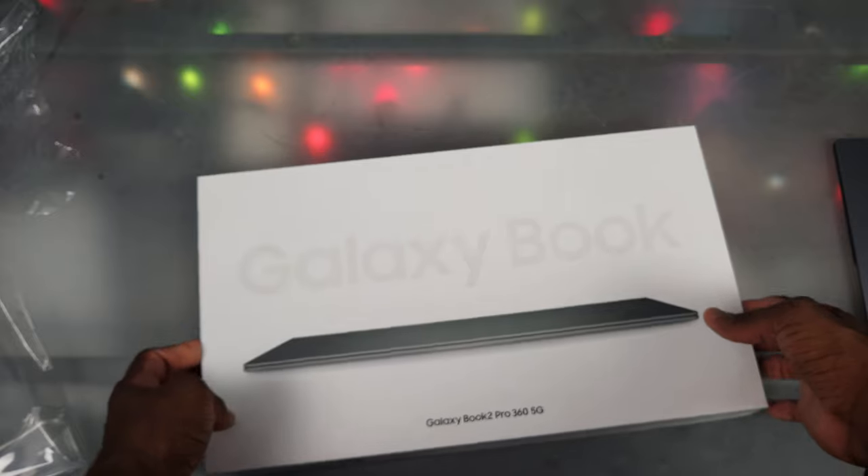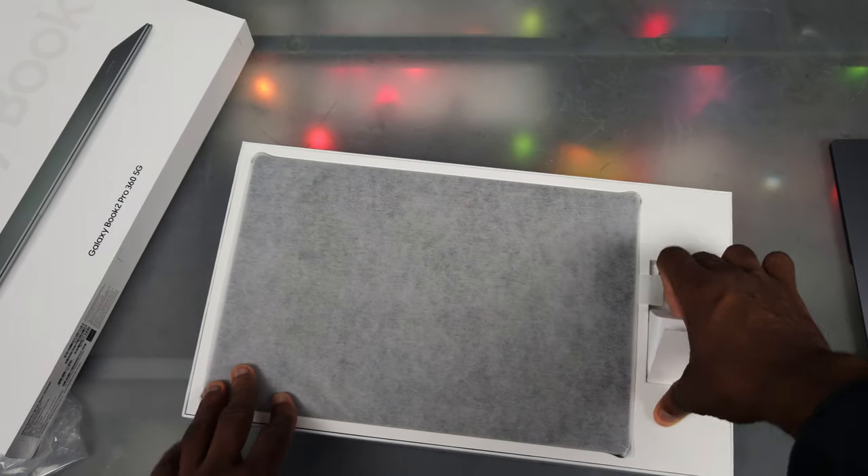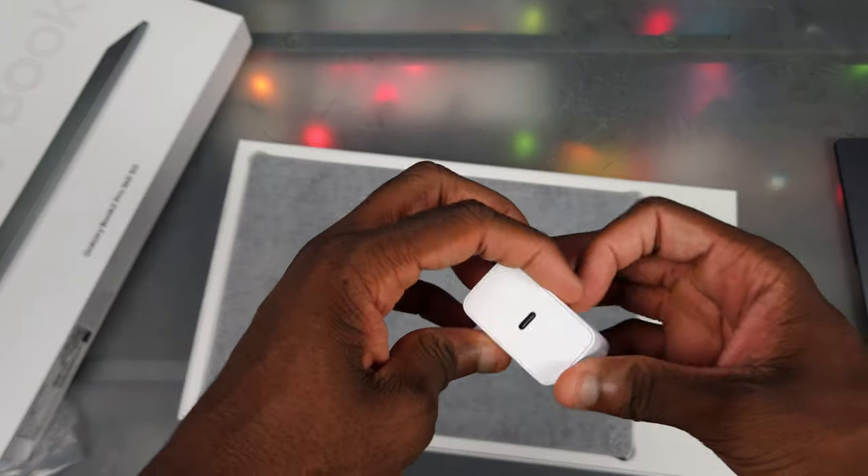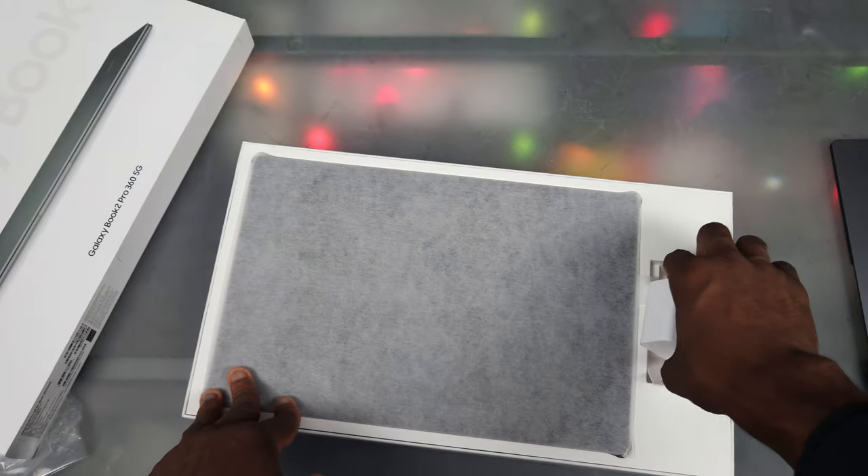Let's go ahead and bust into this box. So we just lift this up — no need to cut anything. There we go. We got a charger brick inside like I expected. I'm not going to use it because I got a Nomad one, but it's pretty small and does super fast charging.